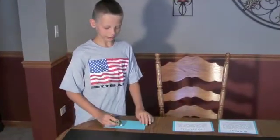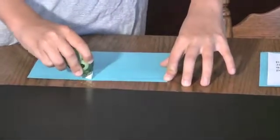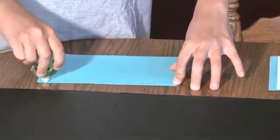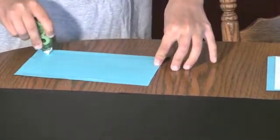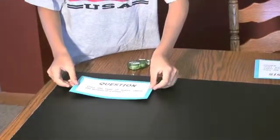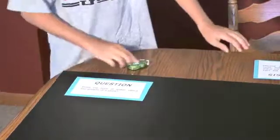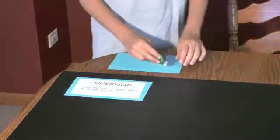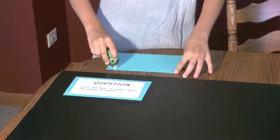Remember, when you're using Snake Tape you always use it on a firm surface — use your hands. I'm going to put it on and press it down onto the display board.